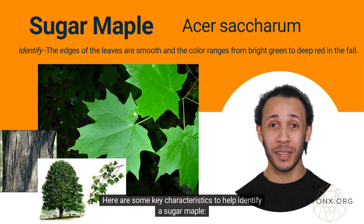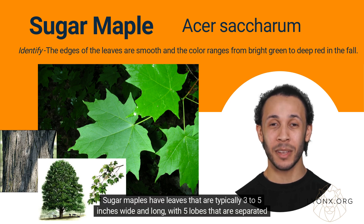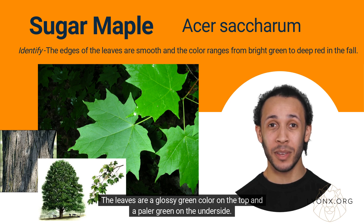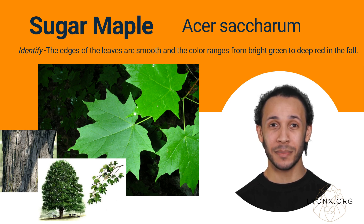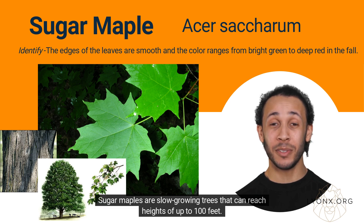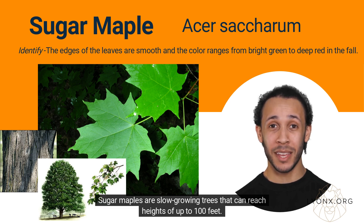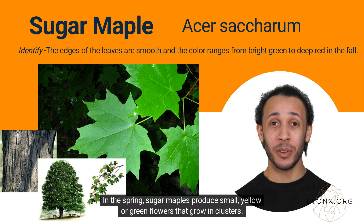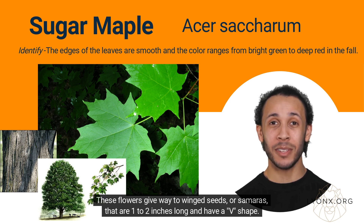Here are some key characteristics to help identify a sugar maple. Sugar maples have leaves that are typically 3 to 5 inches wide and long, with 5 lobes that are separated by deep, U-shaped notches. The leaves are a glossy green color on the top and a paler green on the underside. The bark of a sugar maple is grayish-brown and has deep furrows and ridges that create a rough, scaly texture. Sugar maples are slow-growing trees that can reach heights of up to 100 feet. They have a rounded growth habit with a dense, symmetrical crown. In the spring, sugar maples produce small, yellow or green flowers that grow in clusters. These flowers give way to winged seeds, or samaras, that are 1 to 2 inches long and have a V-shape.